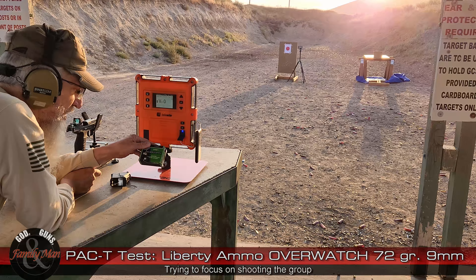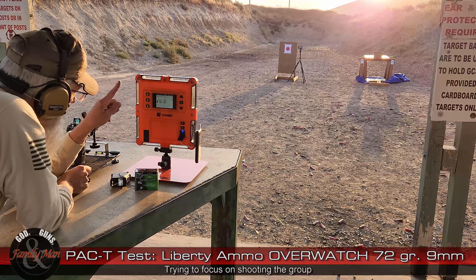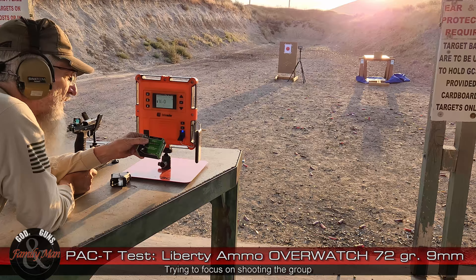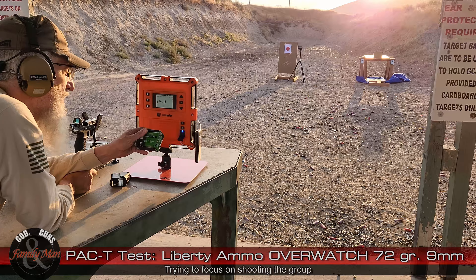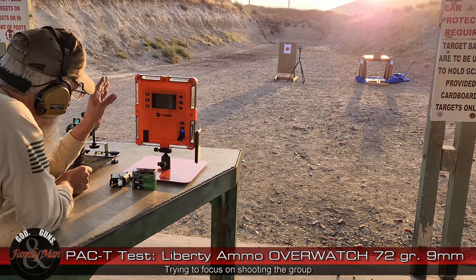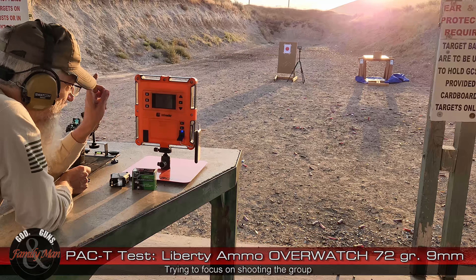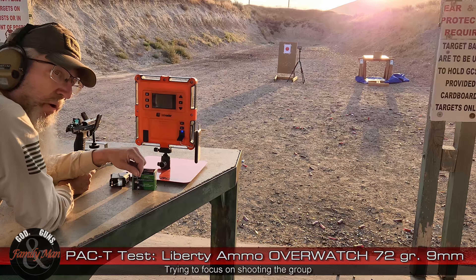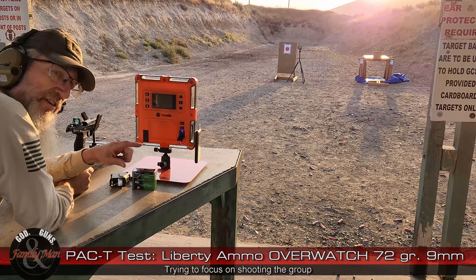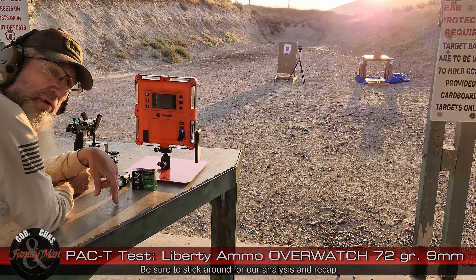That very shiny bullet just can't be picked up. I've shot it under numerous different variety of ambient conditions — just can't pick up these really shiny bullets from Liberty Ammunition. Not the end of the world, because the most important part really is the precision and accuracy on that target. And then of course, even more important I would say is the terminal performance — we're going to put one more round into that clear ballistic gelatin.